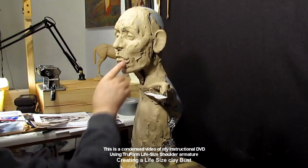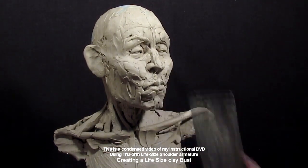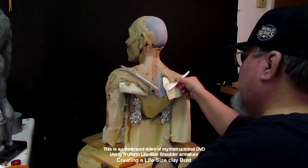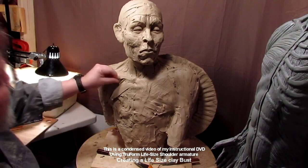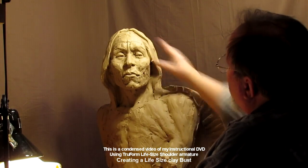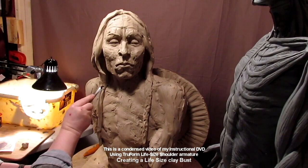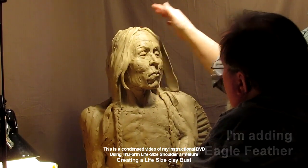I really enjoyed creating this piece. After I was done with the video I expanded on it a bit — took away a little, added a little — but basically it is a portrait of Chief Roman Nose. I show how to lay out the muscles, how to make the hair, and how to fill in behind the hair so you don't use too much clay. That detail is in the video itself — you have to buy it to see that part.